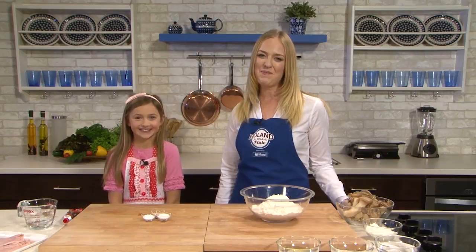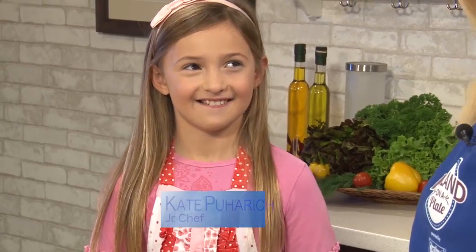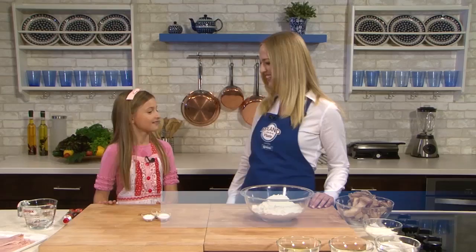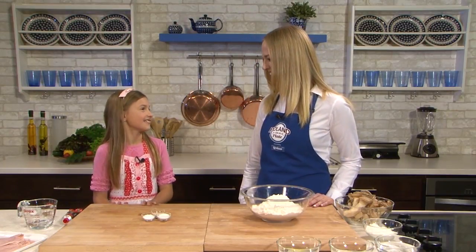Today I'm happy to welcome our youngest guest. I'm calling her my junior master chef, Kate Pujaric. So what are we going to cook today, Kate? Pizza. And this is one of your favorites? Yes. I heard you make it all the time at home. Who's your sous chef? My dad.